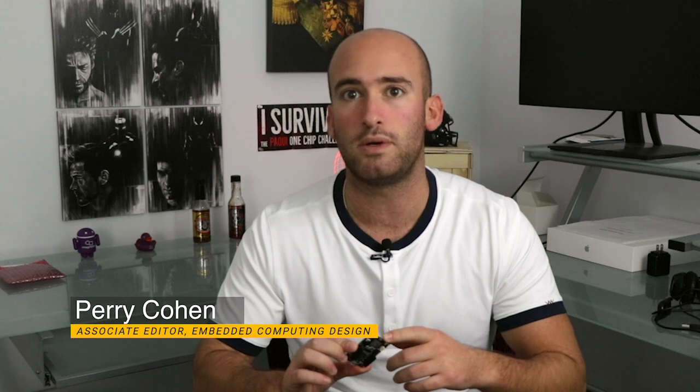This small form factor development and evaluation platform is designed around another small form factor piece of hardware, the BGM220P Bluetooth module, which rests up here at the top of the board.